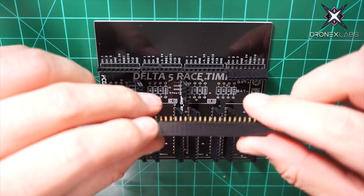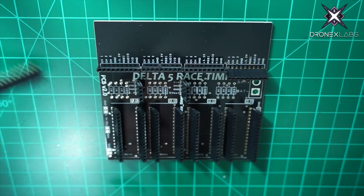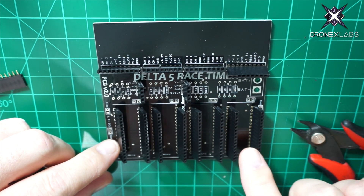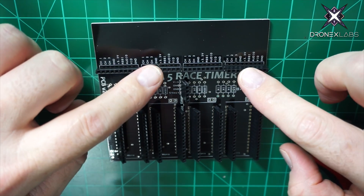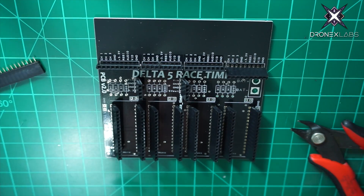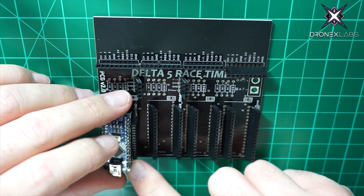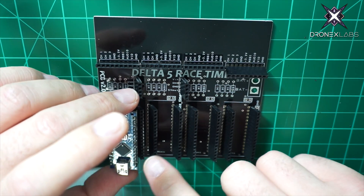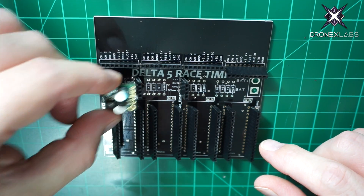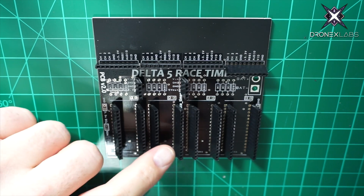Here we're going to take the female pin headers and clip them down to size. I just took some snips and snipped them down, and you can see them all placed on the board — they just slide into the through holes for your Arduino modules. We have them for the RX modules and for the voltage regulators or Pololus as well. We take the Arduinos and they just drop in here; you can see the pins line up. You can drop it into place, and the Pololus slide in right here.